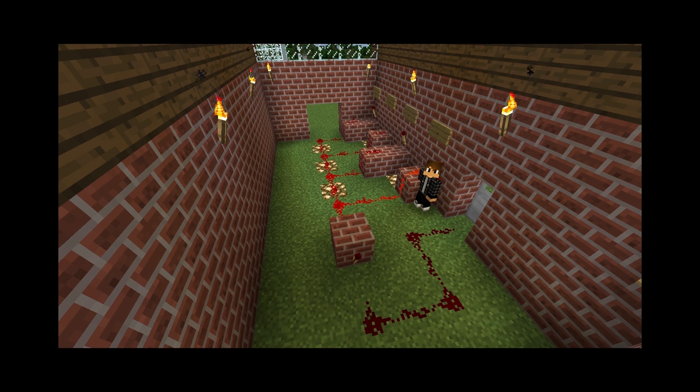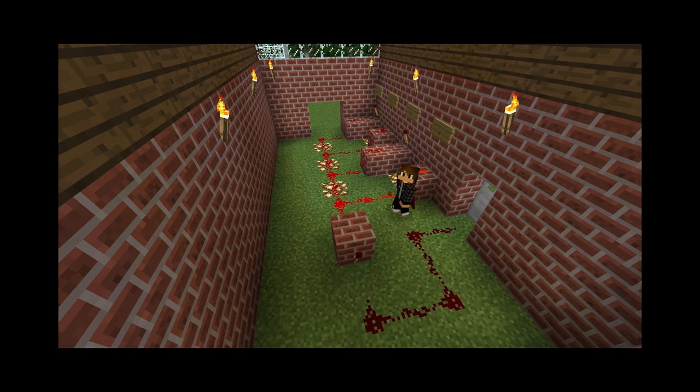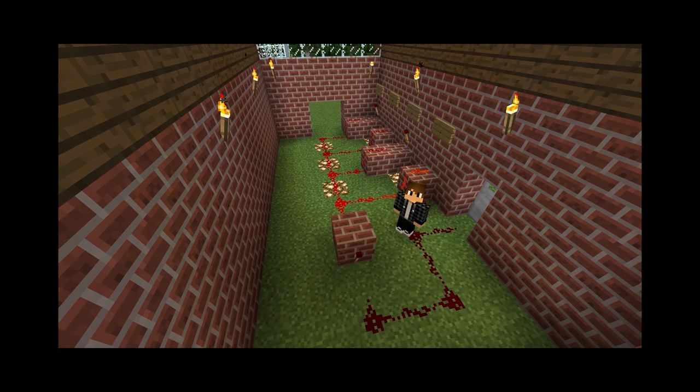Thanks for watching. That's a simple combination lock you can make in Minecraft. Subscribe, comment. Good times — take care, see ya.